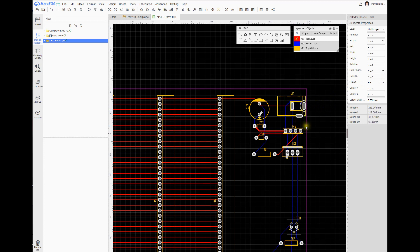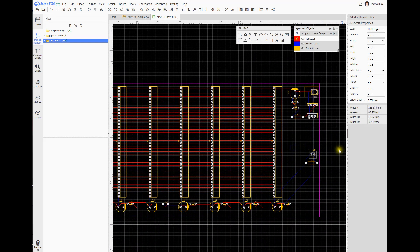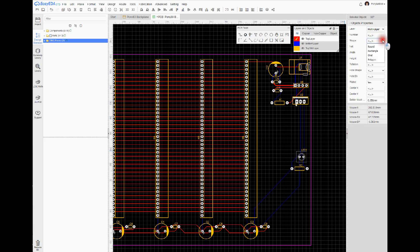I can change the width, height, and hole diameter, but I don't want to change the power plug pins because that plug has a specific shape and size. So I'll hold Control and unselect those three pins and deal with them later. Now with every other pin on the board selected, I like to set them all to an oval shape with a width of 1.5 millimeters.